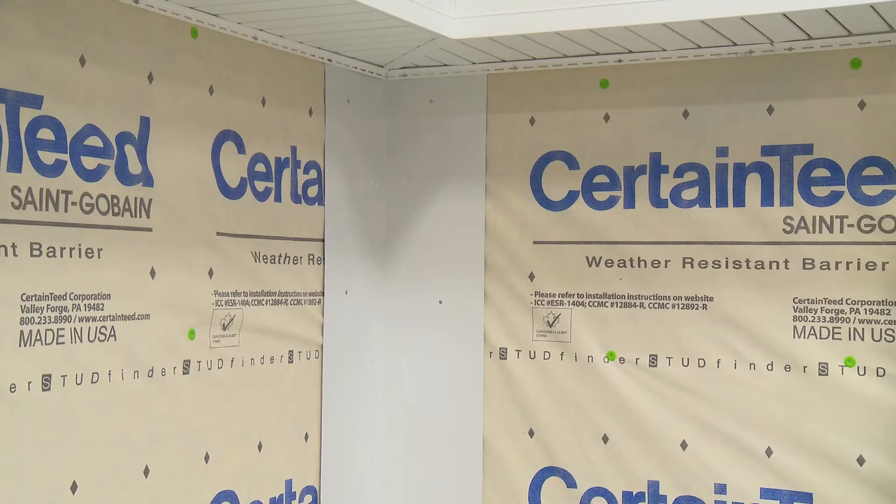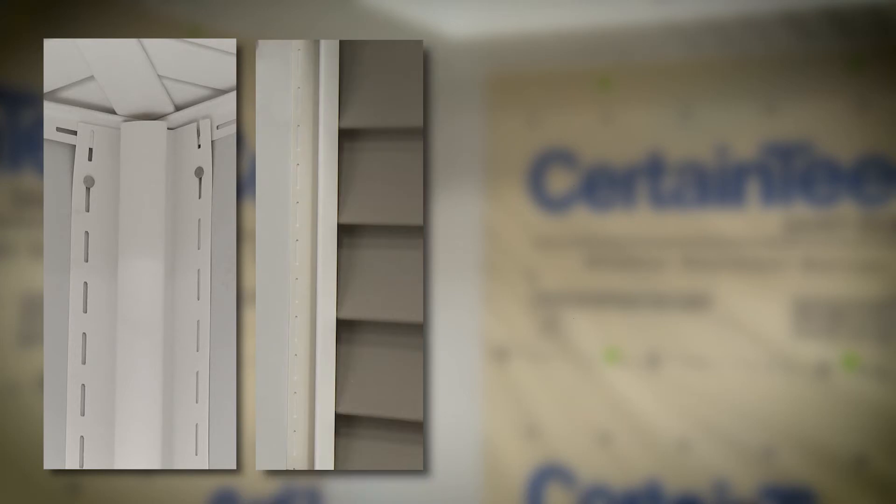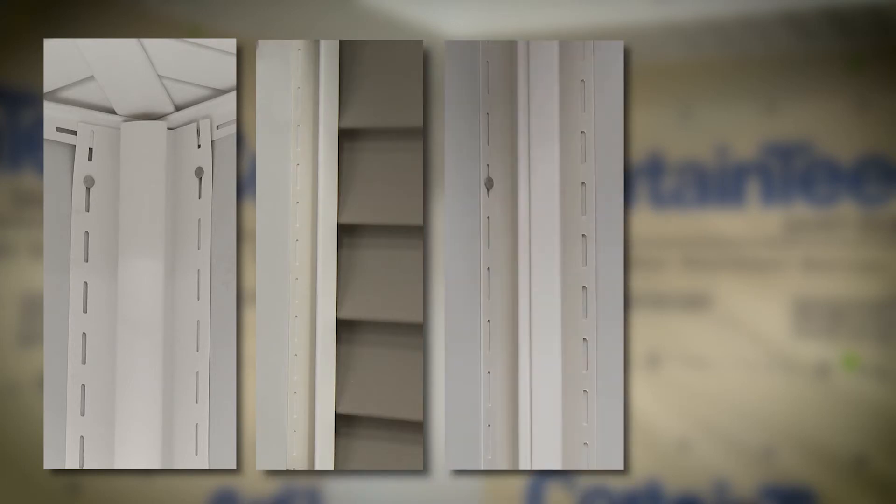There are four options for trimming inside corners: standard 3/4 inch inside corner post, single J channel, 2 J channels, and a federal inside corner.